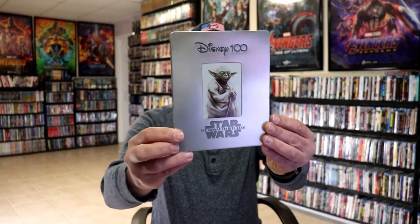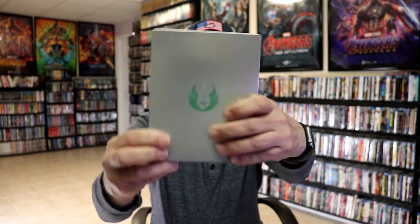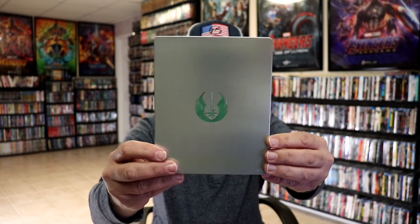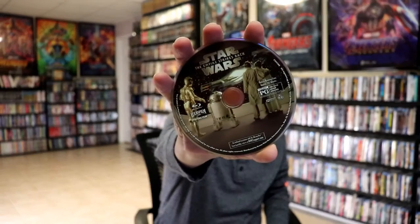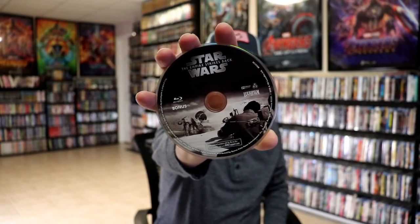Next up we have the Empire Strikes Back. Again, we have a debossed title. This is all flat, and we do have the debossed edge around Yoda. And then here's the back, and this right here is a debossed emblem, just like it was on the New Hope edition. We open it up, we have our front and back together. On the inside we have our 3-disc set. We have our Blu-ray disc with some disc art, our 4K disc with different disc art, and we have our bonus disc with different disc art. And here's the inside artwork, which is a great looking image.